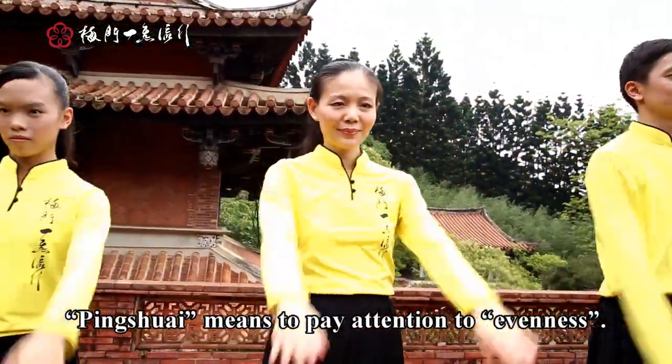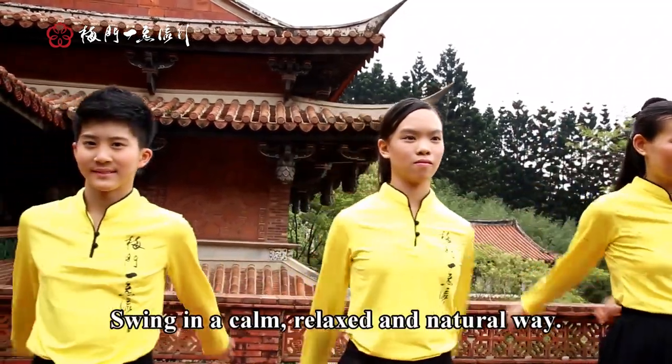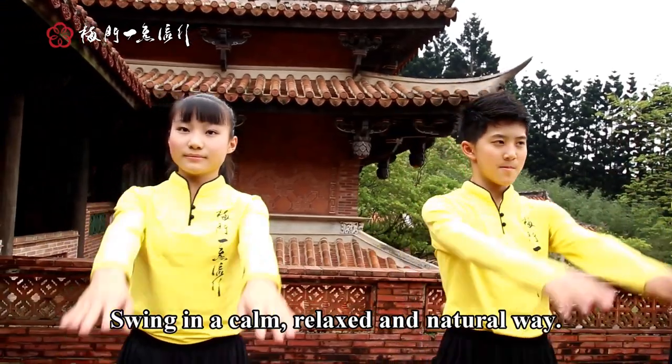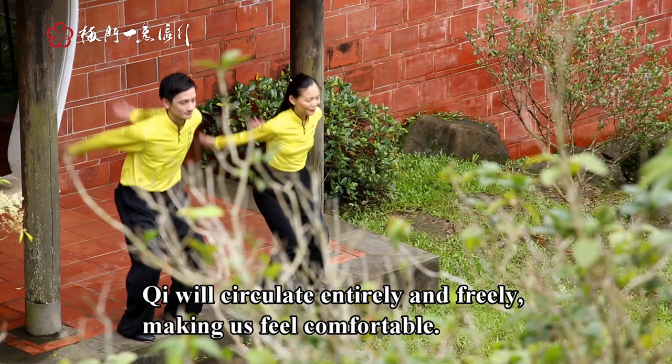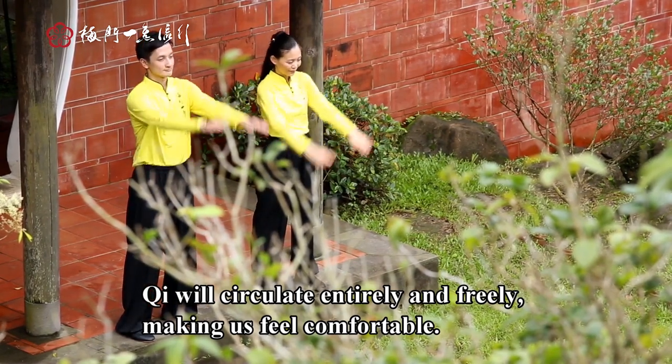Ping Shui means to pay attention to evenness. Swing in a calm, relaxed, and natural way. Chi will circulate entirely and freely, making us feel comfortable.